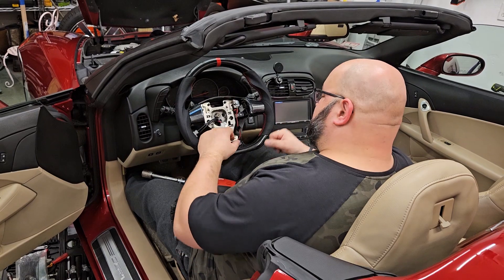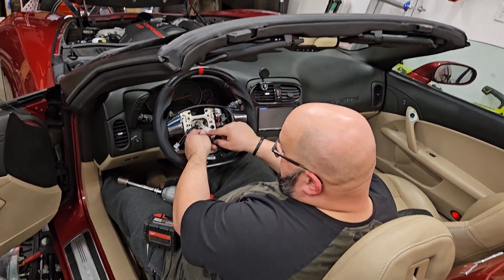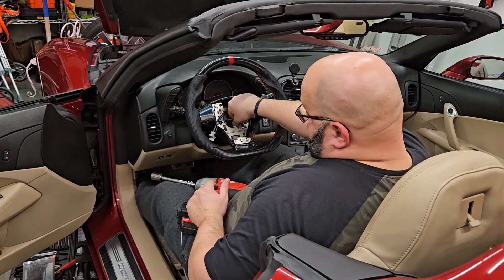Make sure it's in there nice and tight. You're going to take this clip, with all the grooves facing back, the smooth side facing you, and that's how it's going to fit in this connector right here. There you go.